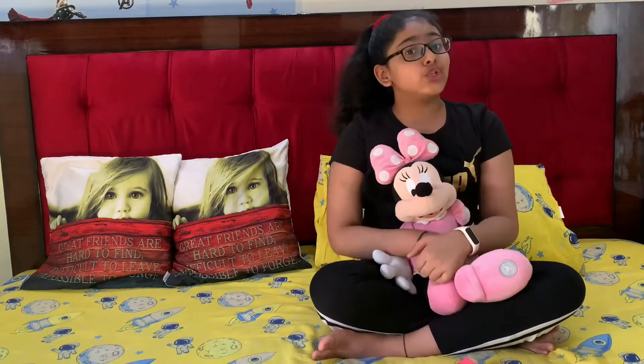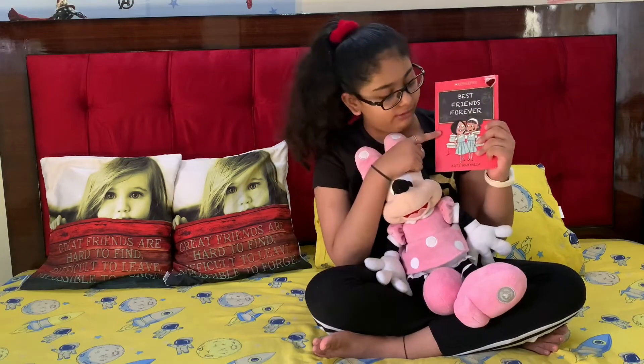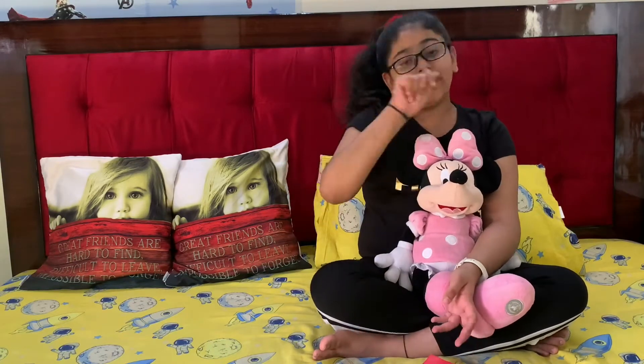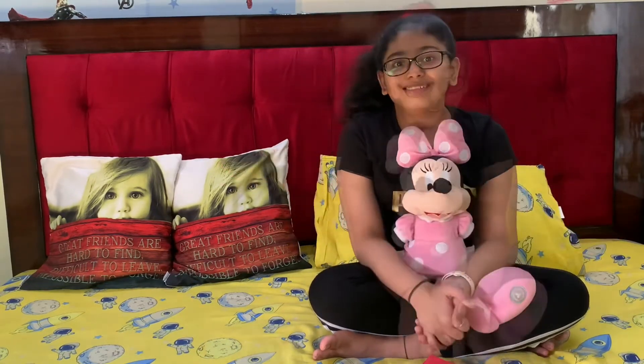Hey guys, welcome back to my channel Illustrativity. Today I will be telling you the book review of Best Friends Forever by Arti Sonthalia. Before I start, don't forget to like, share, comment, and smash that subscribe button and hit the notification bell so you get to see my newly posted videos. Let's get started.